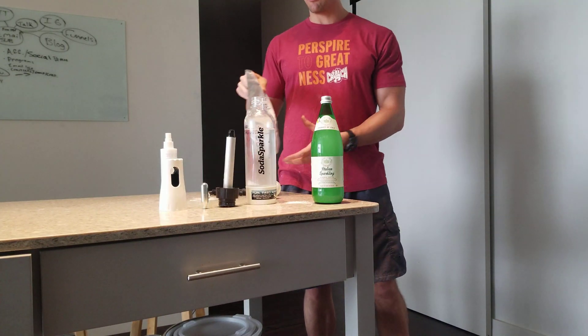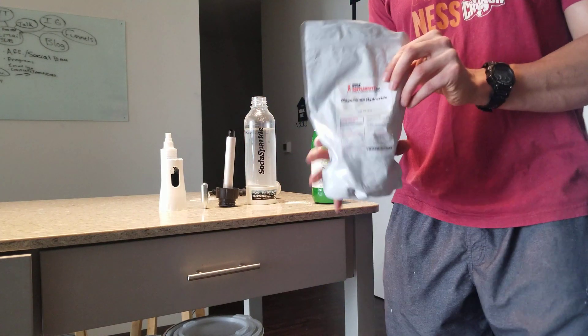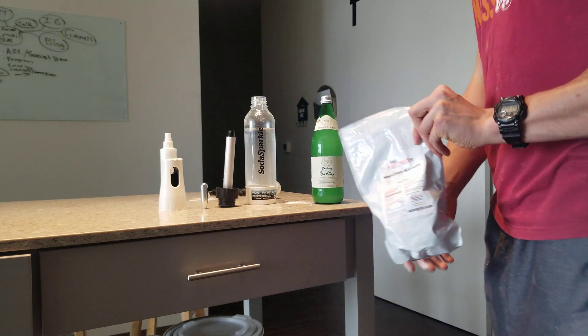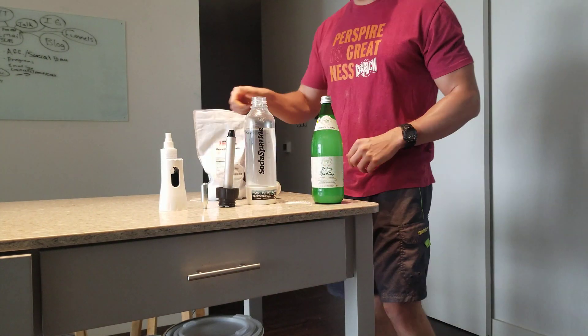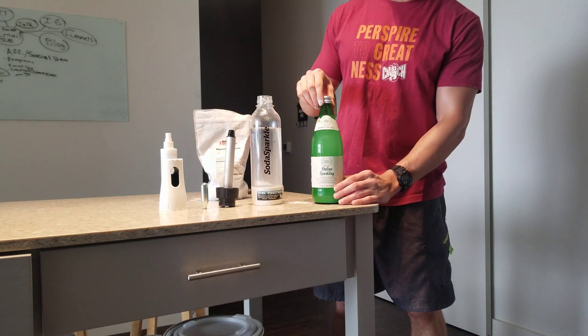So, how do you make this? I'm going to post links below for all these products. First, you're going to buy magnesium hydroxide. Take one to three tablespoons, and you can either buy a soda sparkler or sparkling water.